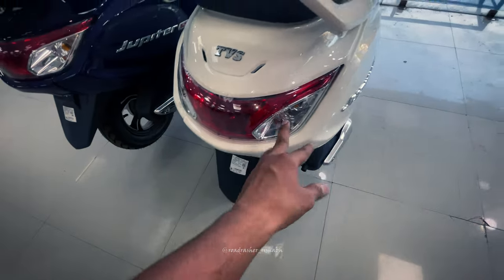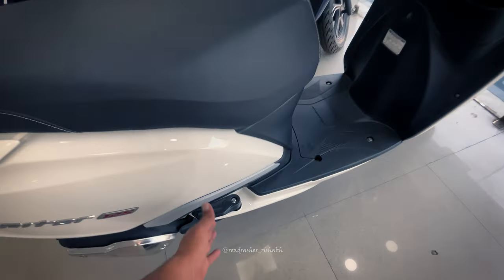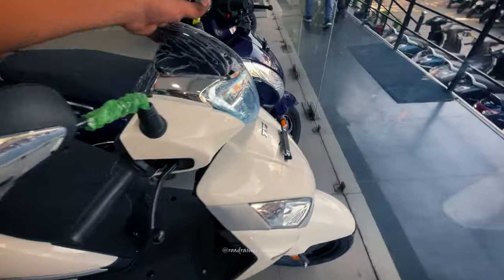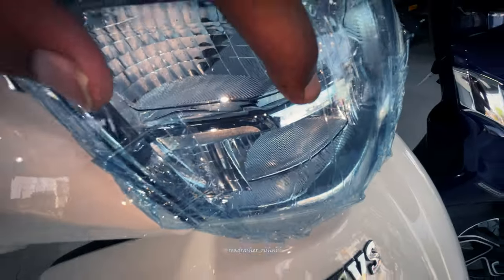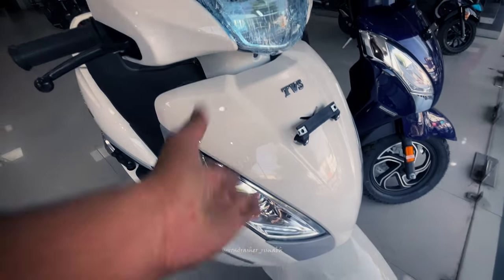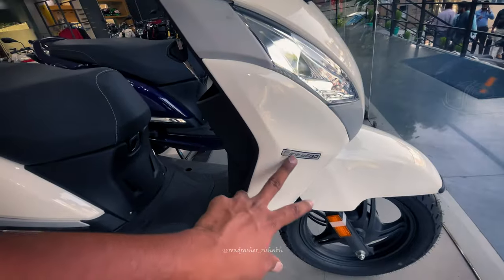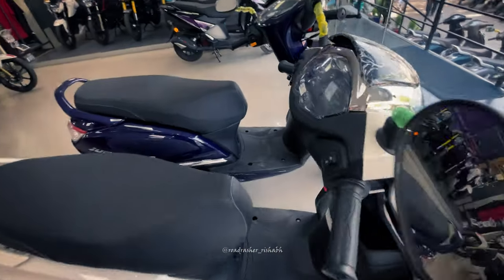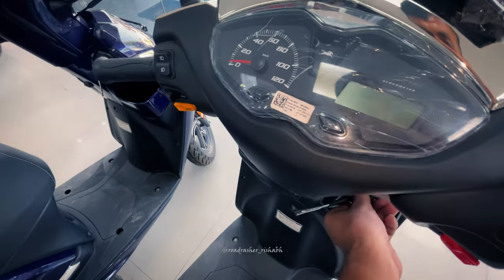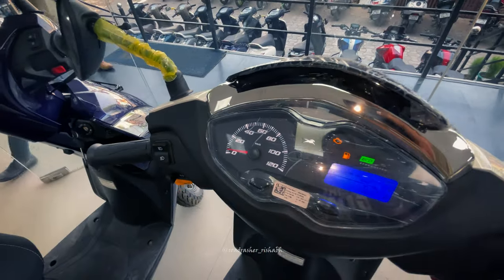And here you can see the TVS brand clearly. You can see the light and indicators — in 3D you can see a footpeg pack, a full LED setup, LED tech branding, and indicators. Here you can also see the TVS IntelliGo branding.